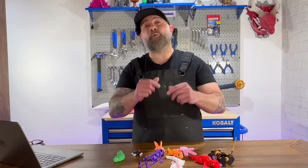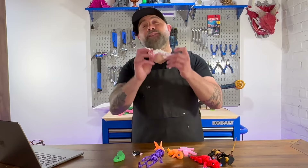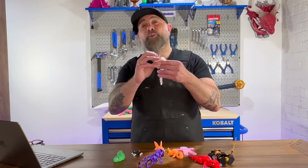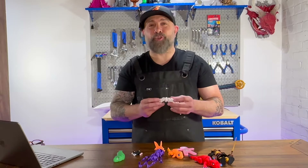I'm Brian DeLuca and this is MakerBuildIt, and today we're talking about the art of articulation in 3D prints. We're going to discuss one of the most important joints in 3D printing and show you how to make it. But before we do that, make sure you like and follow.